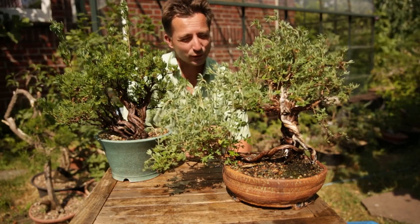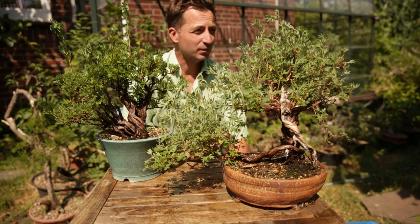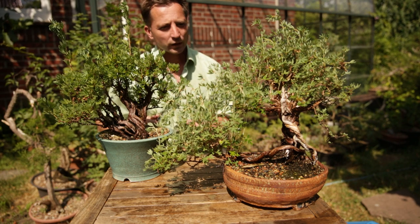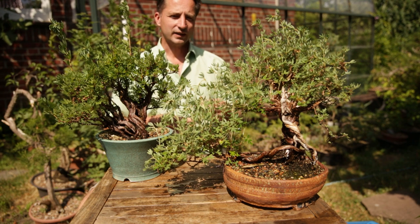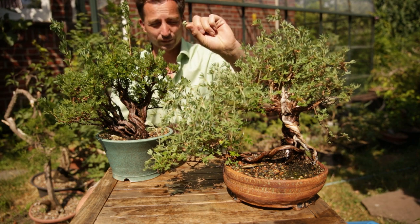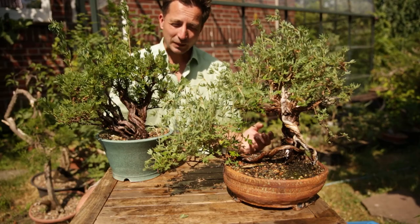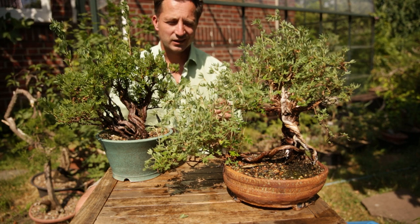I need to water these twice as often as most of my trees, otherwise this will happen. My garden right now needs to get water, so I'll do that right after this video. But basically, what makes it a very nice tree is it creates very small leaves, and those leaves have very small side leaves as well, so it looks like it has five small leaves for each leaf it creates. This gives the impression of small branches, small leaves, and nice ramification.